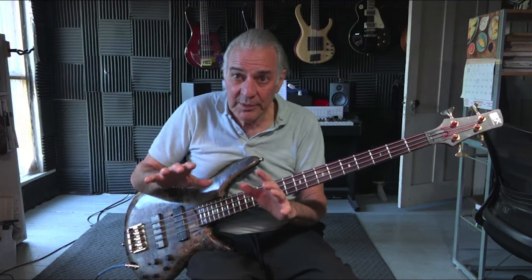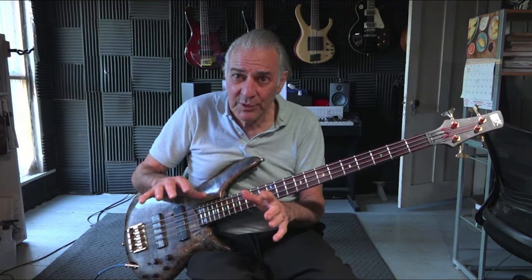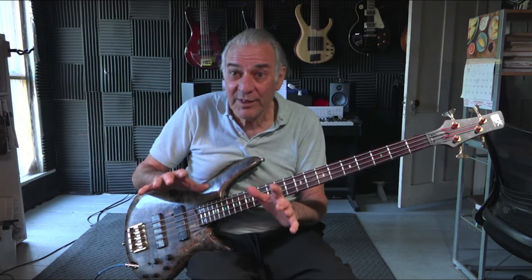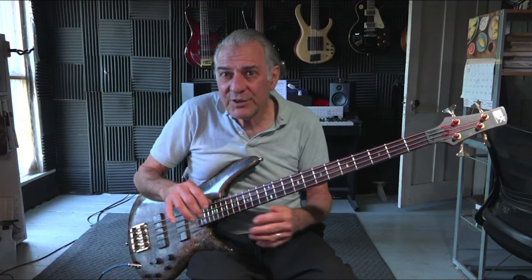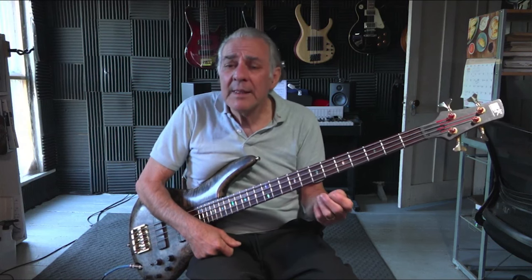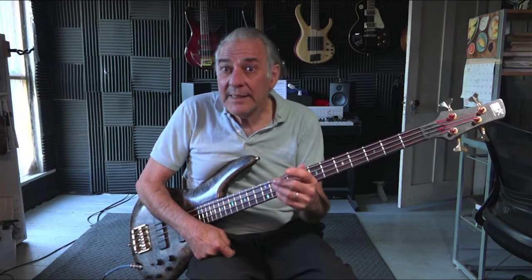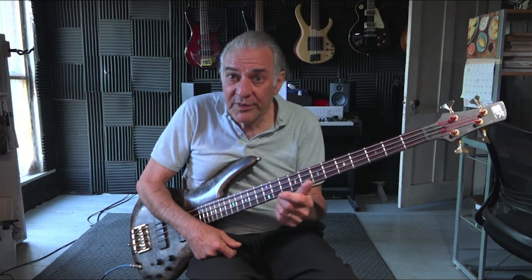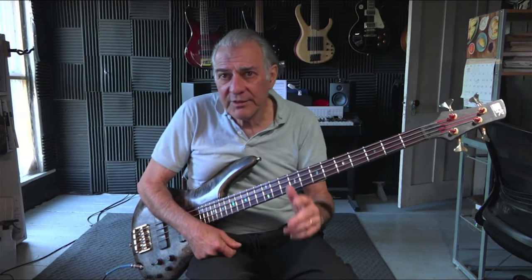I'd like to cover modal interchange more in the future — it's complex but very interesting and a lot of fun to work with. I hope you enjoyed this video. Please like, comment, and subscribe. I am teaching privately online, and I'll give you a link to my website where you can get more information on that. Until next time, keep playing bass — it's not a bad thing to do. Bye.